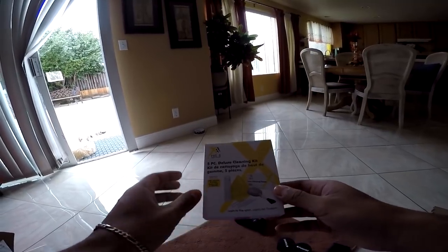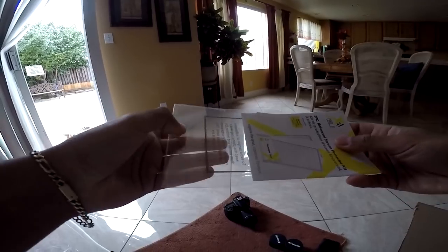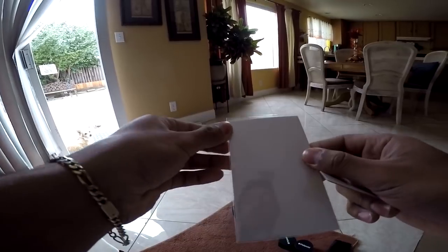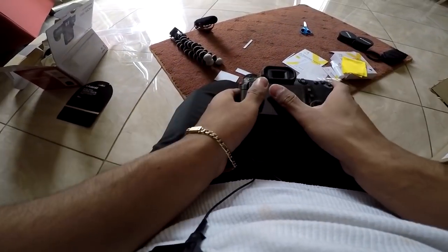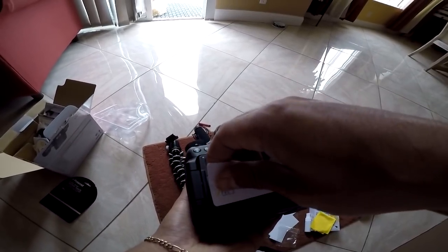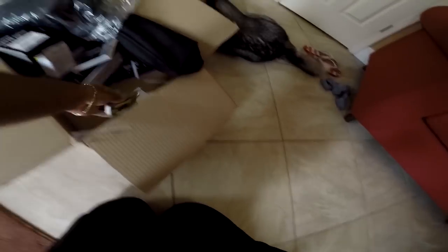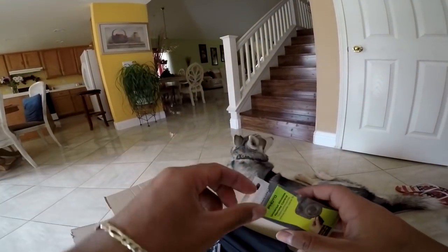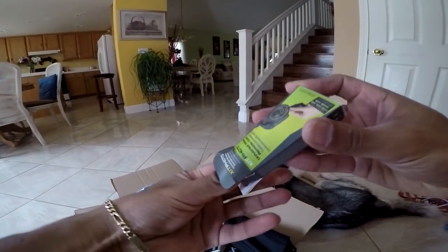It comes with a cleaning kit and a three-piece universal screen protector. It comes with a squeegee and three screen protectors. The touchscreen is still accessible — that's the screen protector installed. It also comes with a universal wireless remote control, which could be pretty handy if I'm trying to take a selfie.